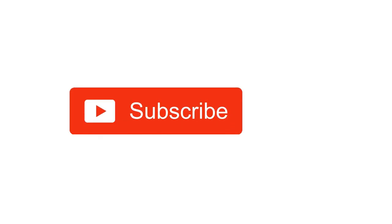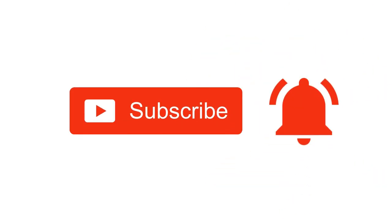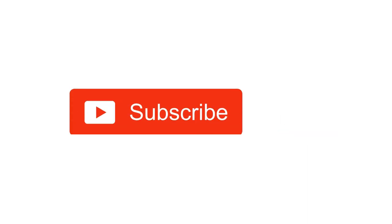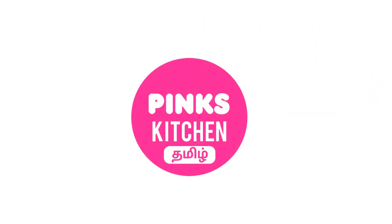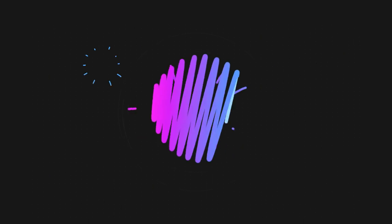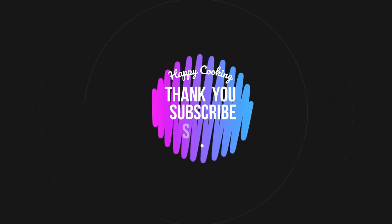Hope you like this video, so please do like, share, comment and subscribe to Pink's Kitchen channel. Click on the bell icon for the latest updates. If you wish to check out our recipes in Tamil, you can visit Pink's Kitchen Tamil channel. I'll be giving the channel link in the description box. Happy cooking and thanks for watching this video.